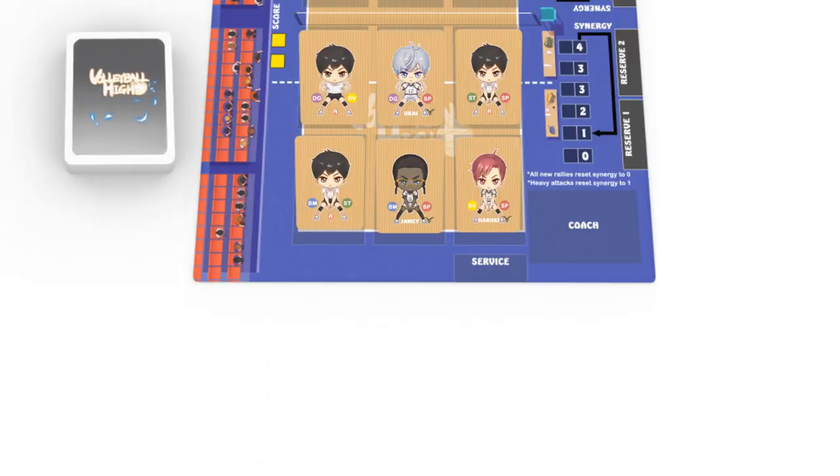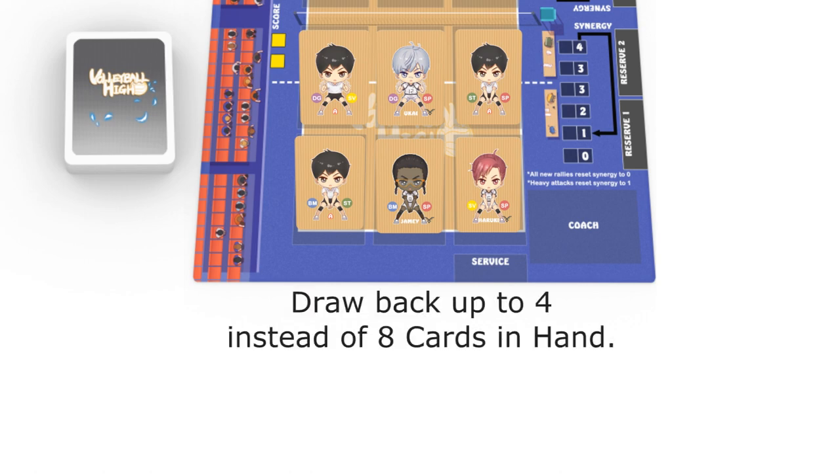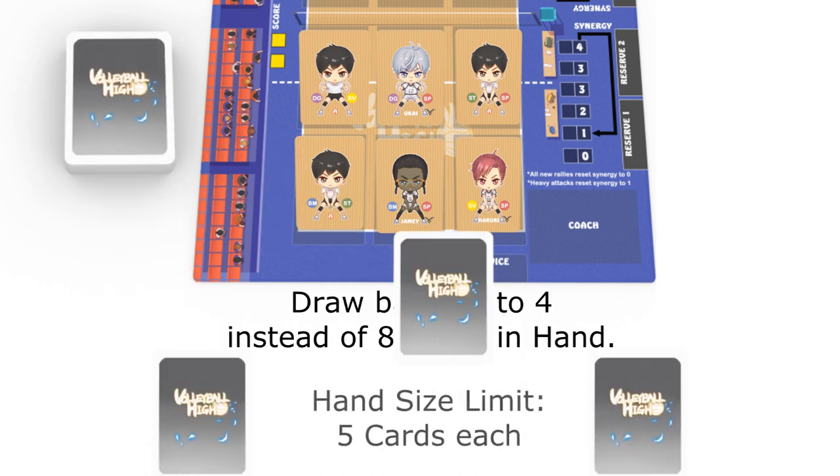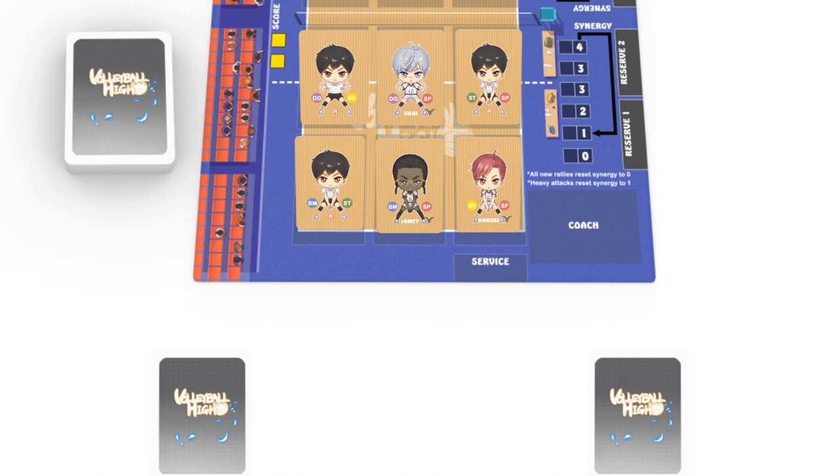In four-player mode, the setup is exactly the same, except that each player now holds half of the original hand in a team. Instead of filling back to eight cards in hand at the start of every new round, players now draw up to four cards each. The hand size limit is five cards each instead of ten. Each player is only able to play cards on three specific members in the team.